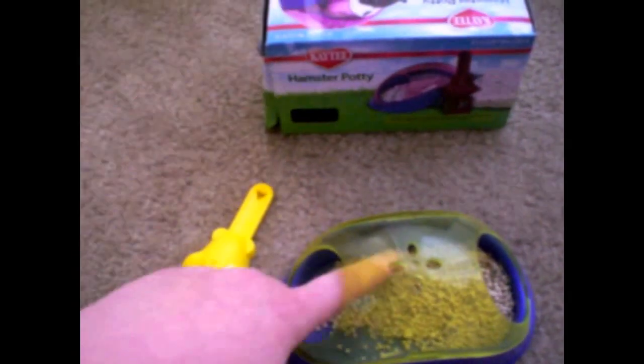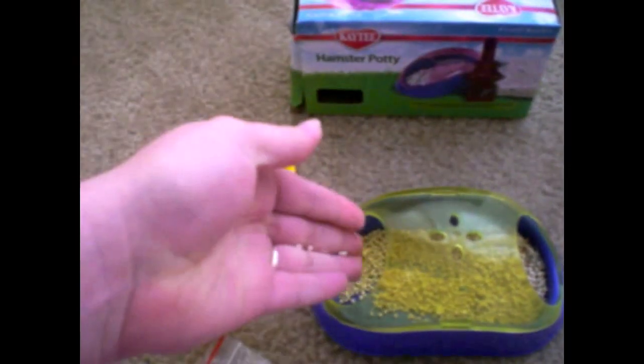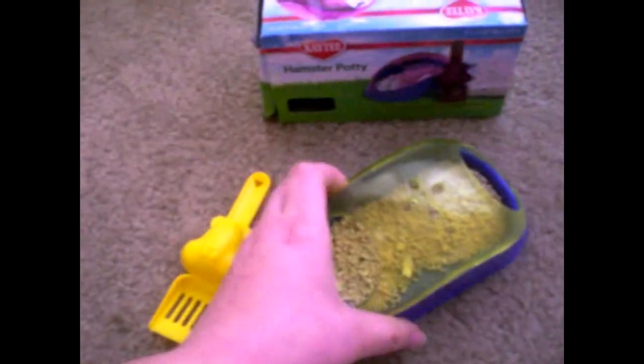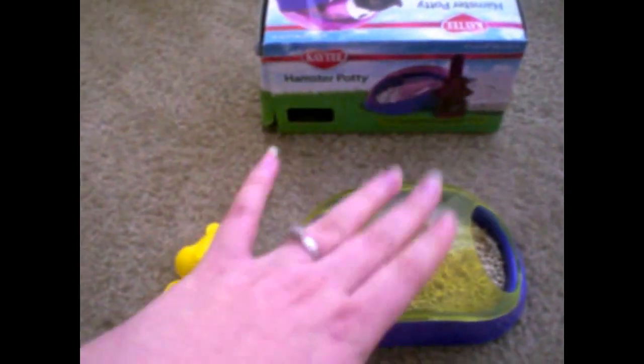I will say that hamsters — well, at least Marlin — maybe other people's experience is different, but they do not really use this as a potty. I've never seen Marlin pee in it. I'm touching it right now and it's completely dry. To him it's like a little sand bath pretty much, and a little tube like a toy. He likes to go in and out of it a lot because it does have two holes on either side of it, and he likes to go in and out and climb on top of it.